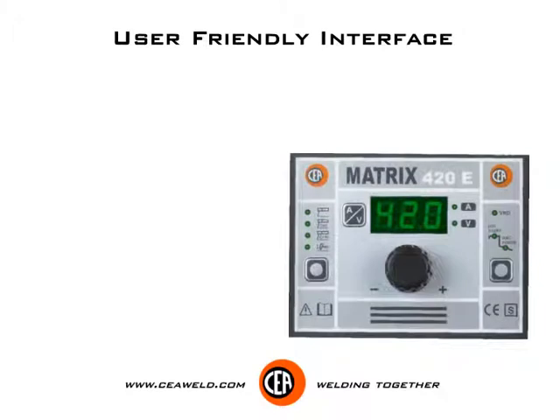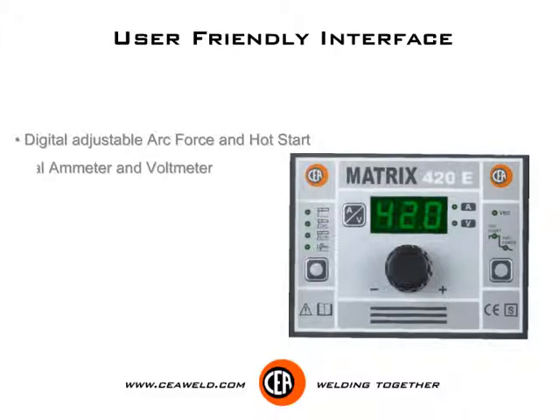User friendly interface. Digital adjustable arc force and hot start. Digital ammeter and voltmeter.